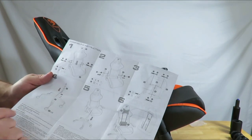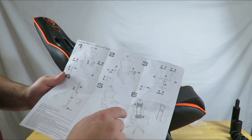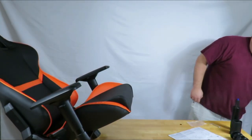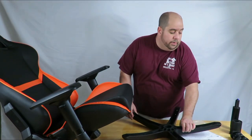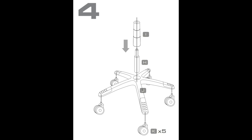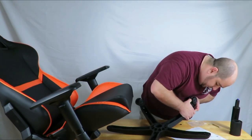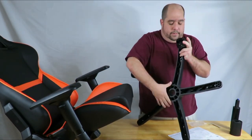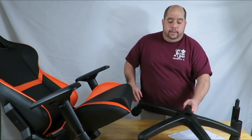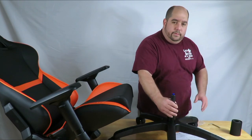Now we have the easy steps four, five, and six. I'll do four and five first, then six after I move some stuff around. I'll grab this piece — now all we're going to do with these wheels, which are really cool race car looking wheels, is just pop them in here. There's nothing extra you need to do — they just kind of snap in place. Easy enough.